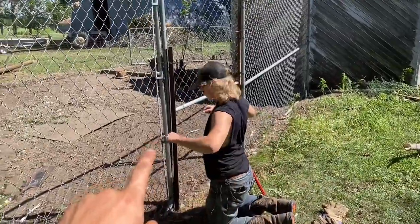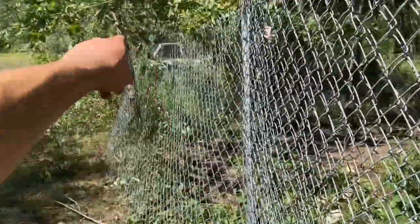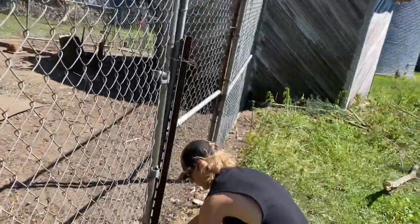Now we're working on the construction of the fence. Nathan's tying his down, I pounded these two posts and I'm tying mine down. We're looking at a straight shot with that tree — we had to move the fence over a little bit.